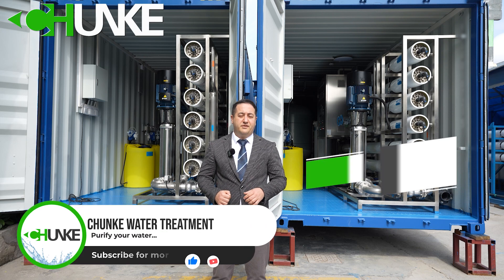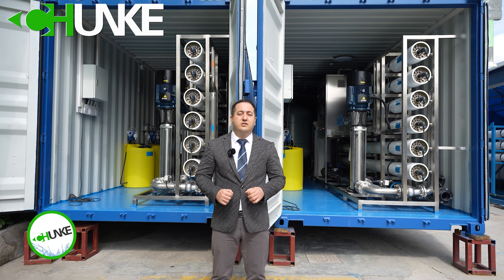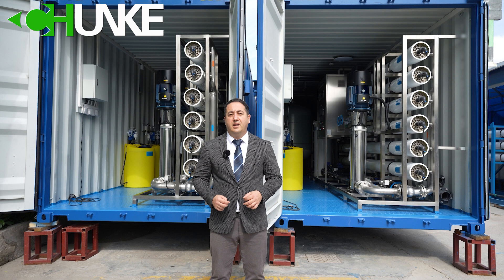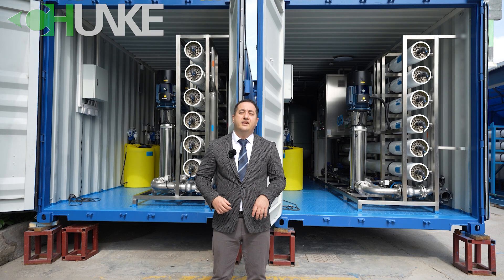Hello everyone, this is David from Chunker Water Treatment. We have finished one project. This is a brackish water desalination system. The customer is from Iraq. They are using this system for their application and process. Now we see all details in the machine. Let's go!